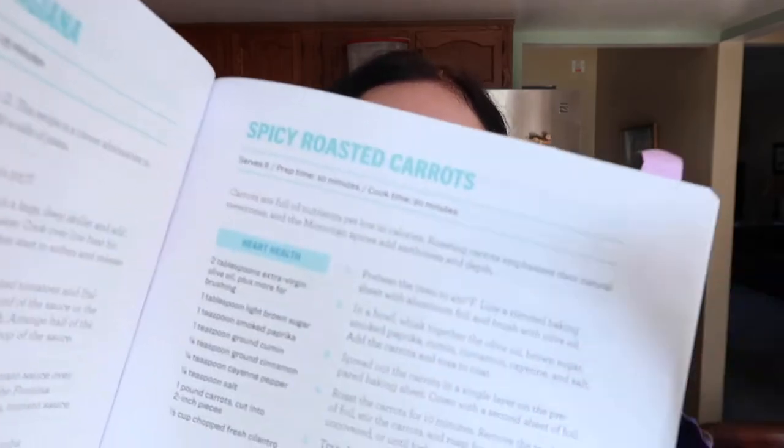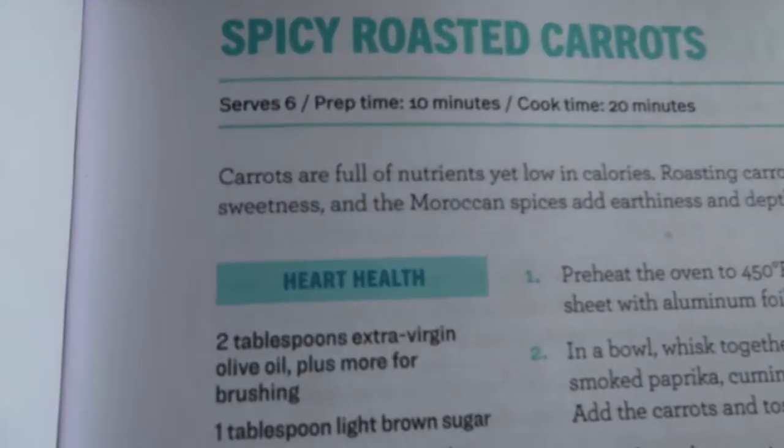One of the first recipes that people keep telling me they try is the spicy roasted carrots. It's a pretty easy recipe that comes together in about a half hour, makes a great side dish, is really tasty, and I think people will be impressed with your cooking. Come on, let's go.